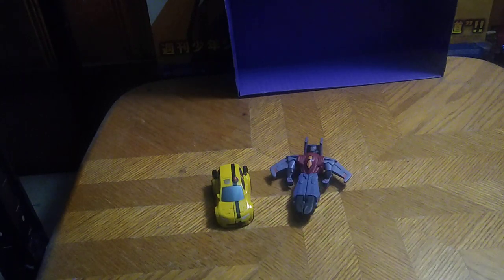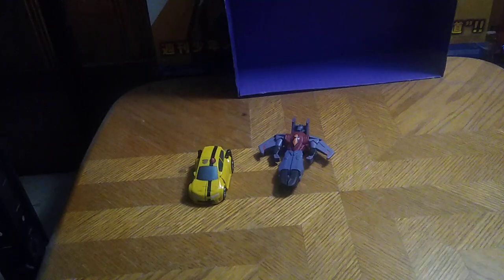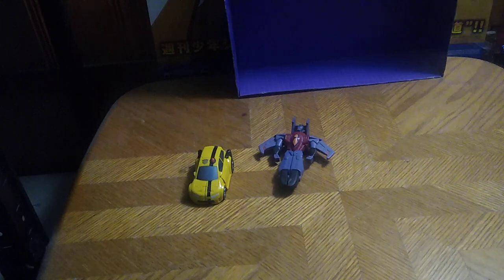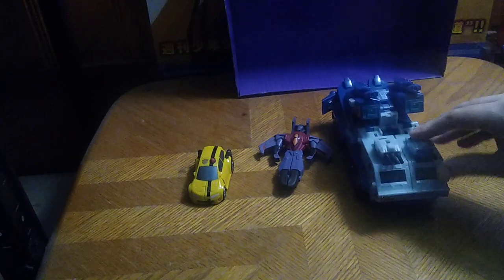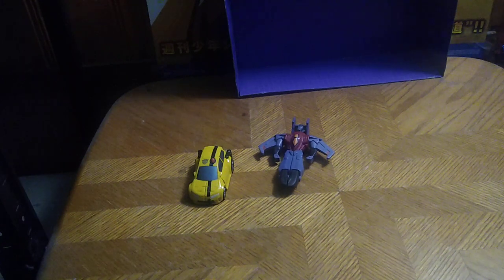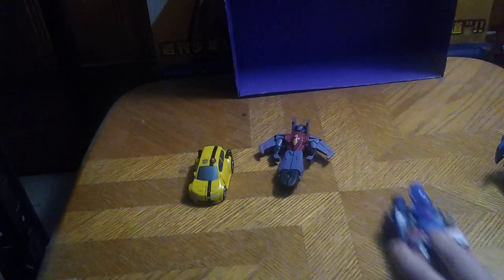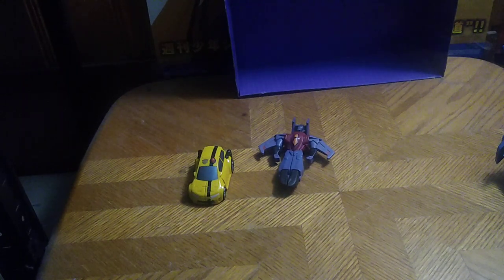We got Starscream and Bumblebee in the house. Before we get down to transformations, we're going to see what these things can do — they can roll. Very nice. Now for some comparisons with some other animated figures in vehicle mode. Starscream is less bigger than Magnus, because he's a big boy. Magnus has always been the big boy. These two are almost in scale with Optimus Prime. That's all there is to say for vehicle mode comparison.